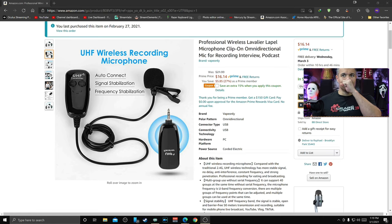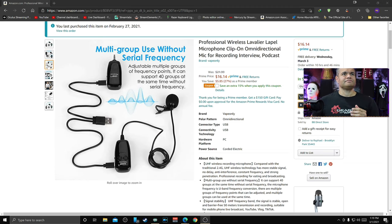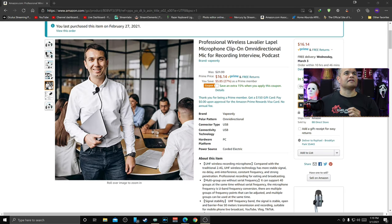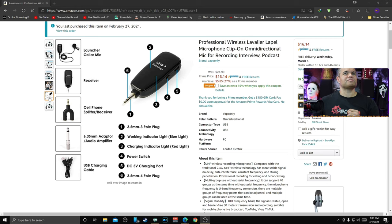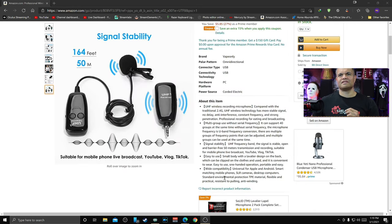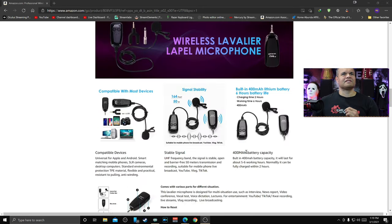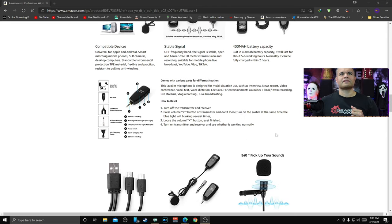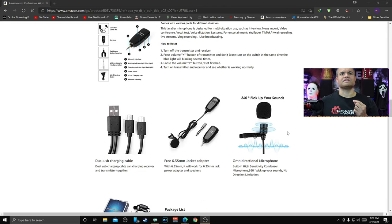It's got auto-connect, which is good. It's UHF 2.4GHz. It comes with an automatic charger for both units simultaneously via USB. It's got a variety of attachments including a U-shaped adapter for mic and headphones through one plug, and a 6.35mm quarter-inch adapter. It's supposed to last around five to six hours, charges in a couple of hours, has a 50-meter range, an on/off switch, volume control, and a way to reset if you lose the signal. It's a condenser mic.